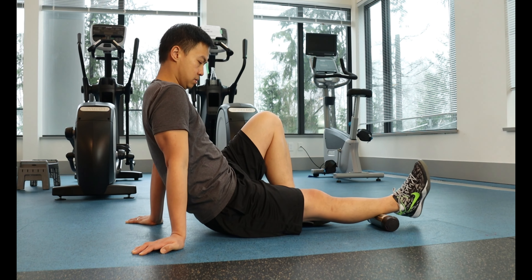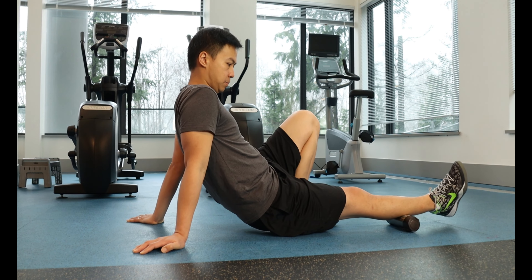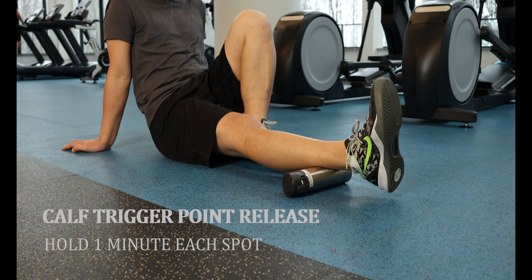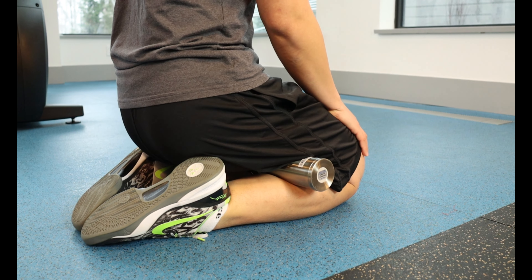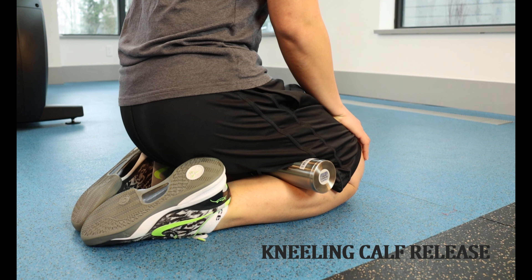You can perform trigger point release with a tennis ball, foam roller, or in my case a hard water bottle. Find any region of tenderness in your calf and apply sustained pressure on the tender spot. Hold for a minute when you have found it. To enhance the effect, you can point your toes up and down while on the spot. For those who have no issues kneeling and putting pressure into the knees, you can release trigger points effectively in the calf by placing the roller or water bottle between the calf and the hamstrings and bringing the buttocks to the heel.